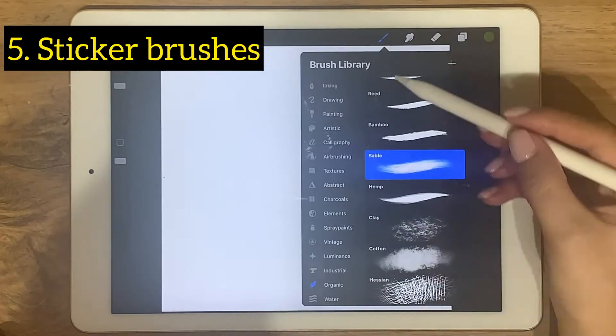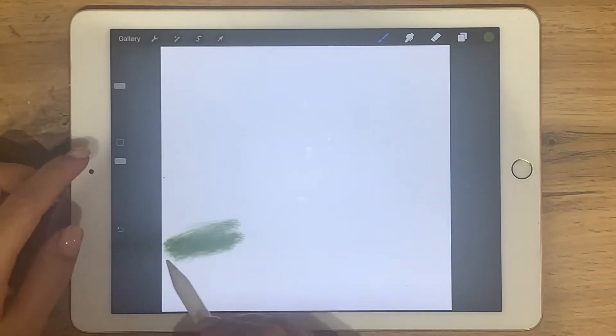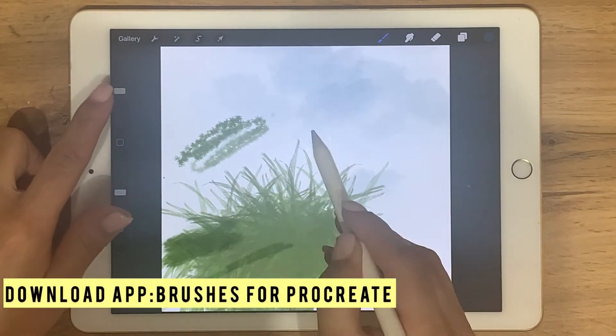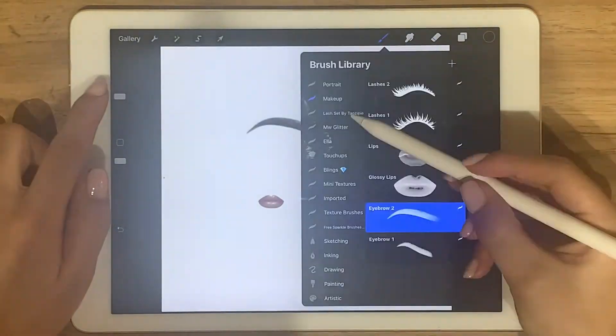In Procreate, if you just take a look at the right section, you'll see many useful brushes that work like a sticker — like grass, trees, clouds, or lip, eyebrows, and eye for portrait.